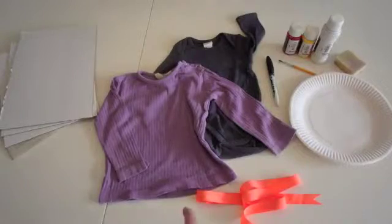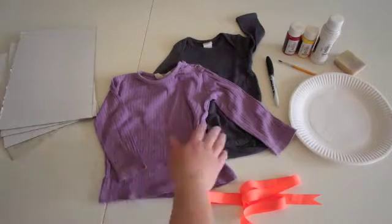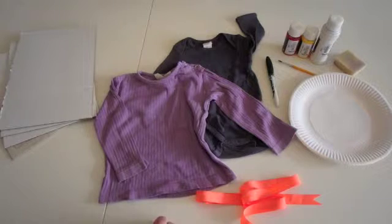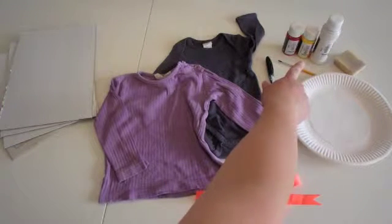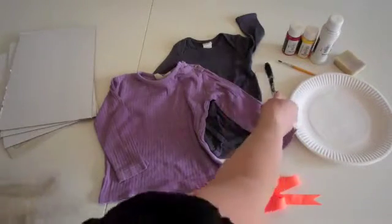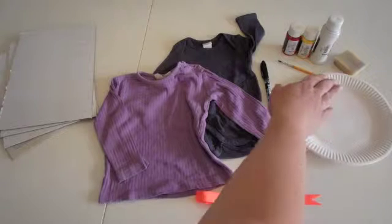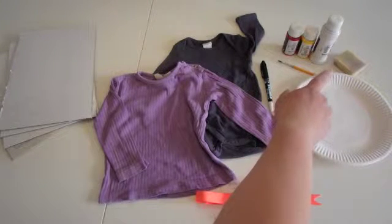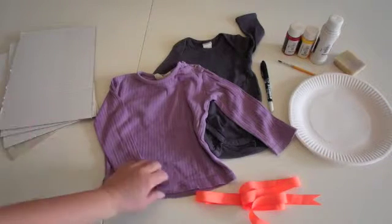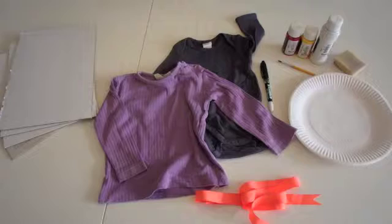For this DIY, you are going to need a shirt or a onesie, whatever you prefer. I am going to do a shirt for Zoe and a onesie for the baby sister since she is smaller. You are going to need some fabric paint — I have chosen orange. I am going to use a fabric marker for writing on the shirts. Then you need a paper plate to put the paint on, a sponge for applying the paint, some ribbon, and don't forget cardboard or newspaper to put in between so you don't get paint on the other side. Those are the materials you are going to need.